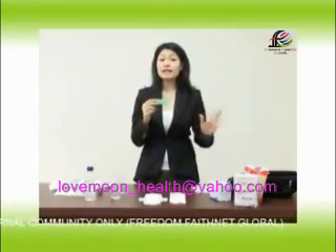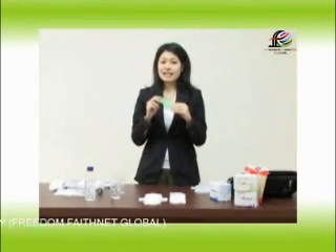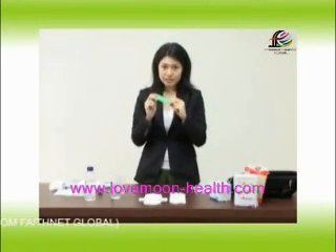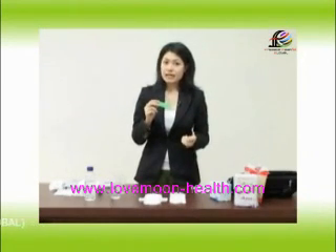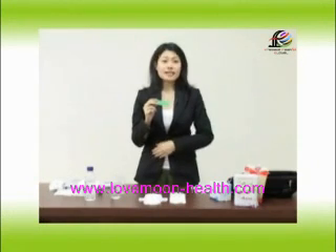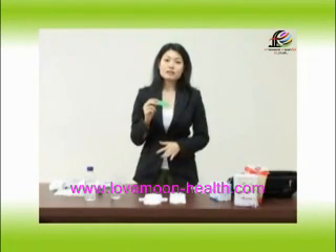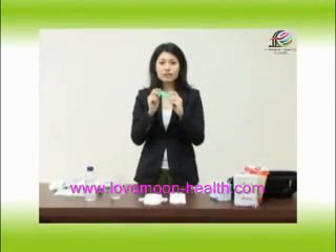There are many testimonials from women using Lovemoon who lose their inflammation. They no longer experience pain with their periods, and women who didn't get their periods at regular intervals are now having them come at regular intervals. So that's what the anion negative ion does, as explained earlier.